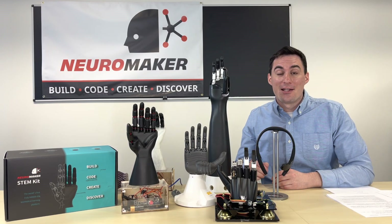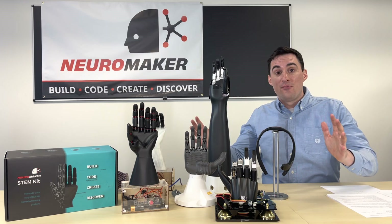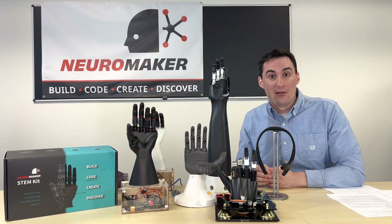Hello and welcome to our Project Guided Assembly unit. My name is Andrew and I'd like to show you a little bit about the kit that you are about to build. So you will see in front of me right now, we have lots of different high-tech tools and the kit that you are actually about to build.